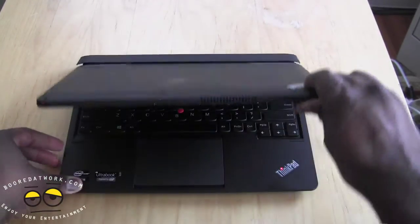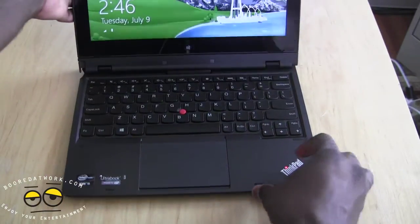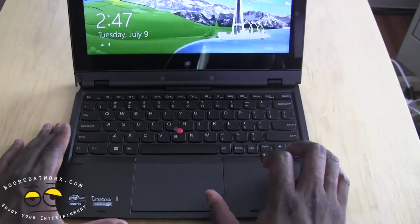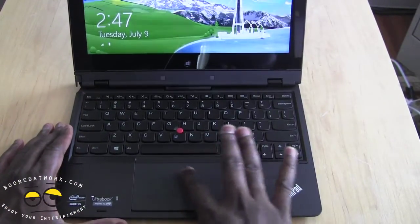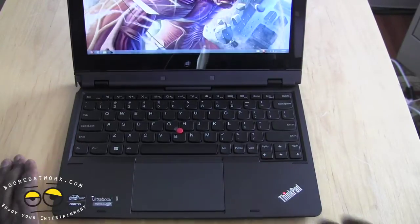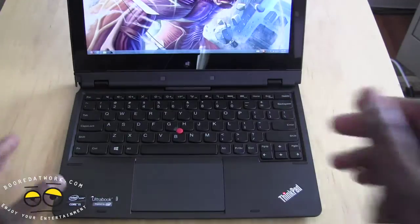It comes with a keyboard dock which gives you a combined 10 hours of battery life. I really love the keyboard and the trackpad — very smooth, very easy to navigate and works very well.